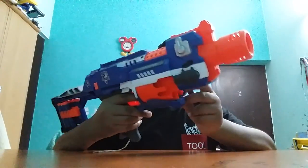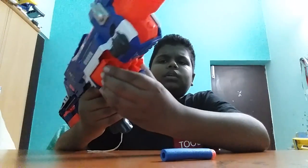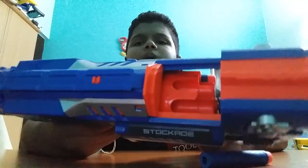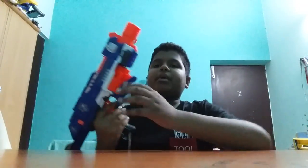I wanted to show you guys how to load it. You load the bullet here — anywhere you want to load, just open the drum over here, make sure the bullet goes in, then close the drum. Put another bullet in — it pops in like a popcorn.